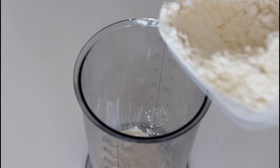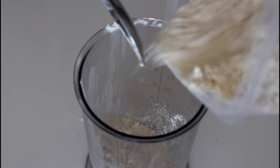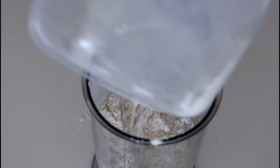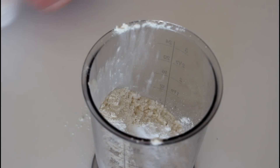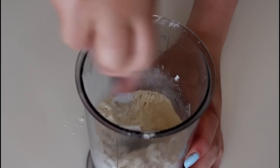And now it is time to make the pancake batter. In this bowl I'm just going to add in all of my dry ingredients: my flour, my baking powder, my salt, and my sugar. And just mix it around.